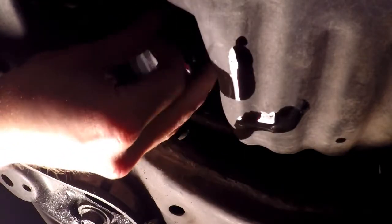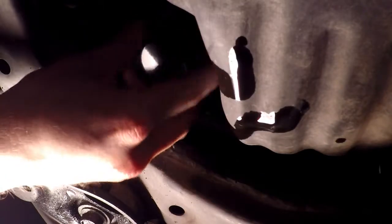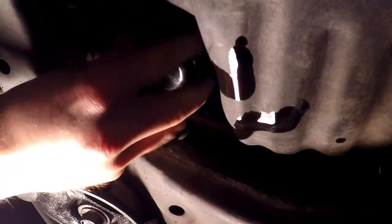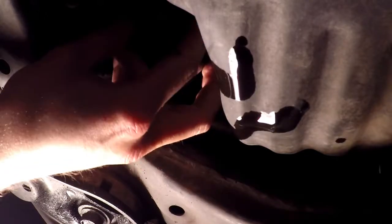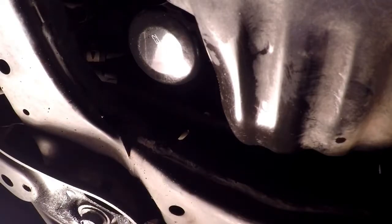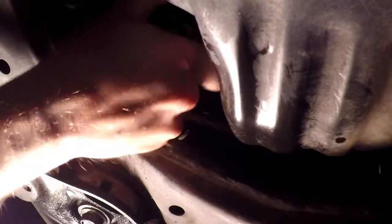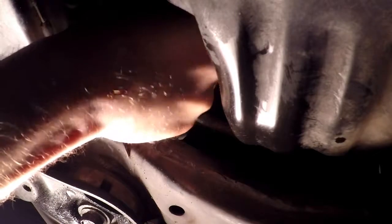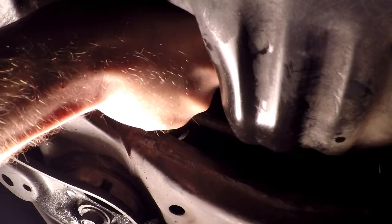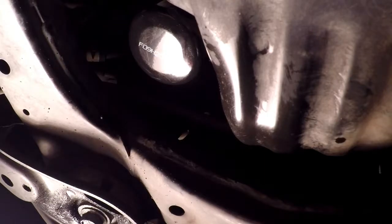When you can finally start the filter on the threads - there we go, that's on - wipe a little bit of the residual oil off. I usually put these on hand tight. A lot of people torque their filters; I usually put them on about as tight as I can grab, because they get really tight after you've been driving and they get hot. That's probably pretty good right there.